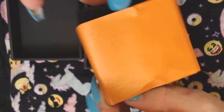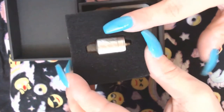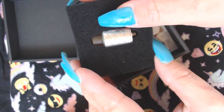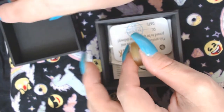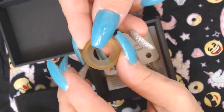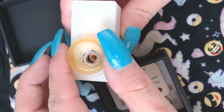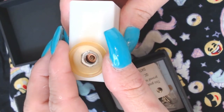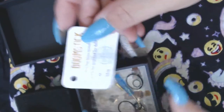I ripped it taking it out because I destroy things. Look at this little itty bitty thing — the actual RDA body is as big as my thumbnail. I'll put it to the side. It comes with this adapter so you can put it on a regular big mod or whatever and it doesn't look silly.